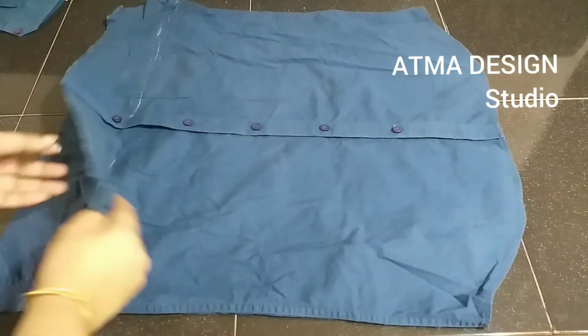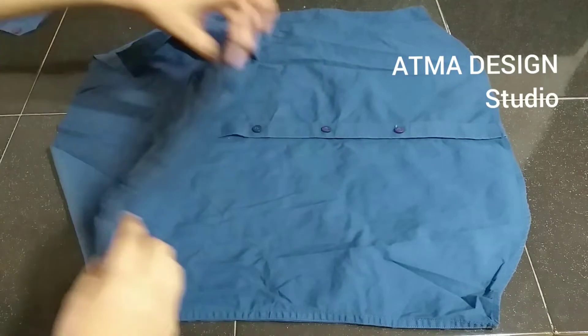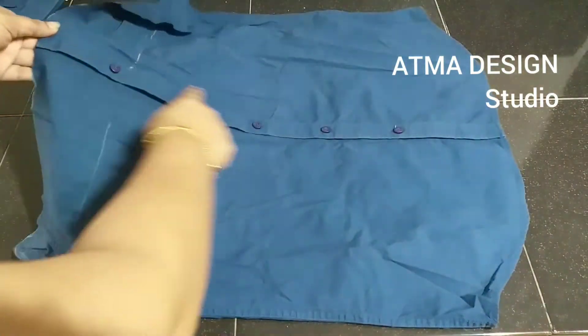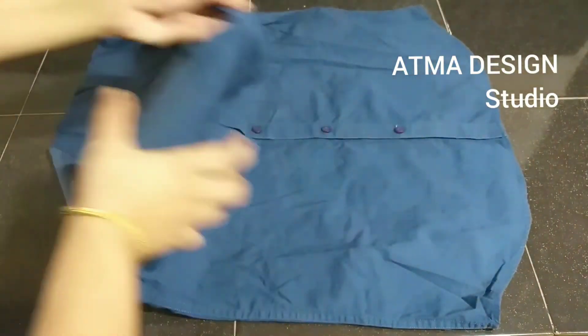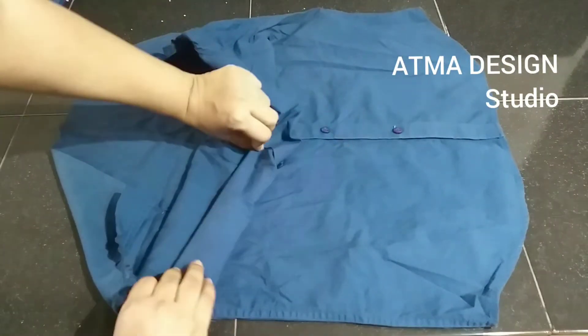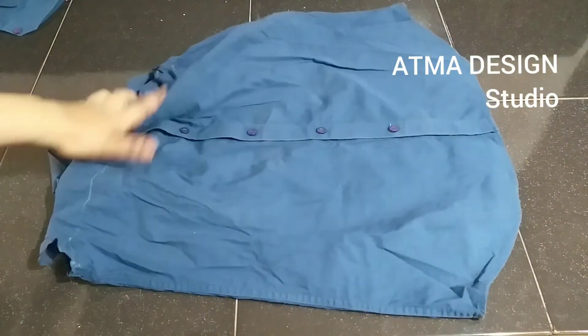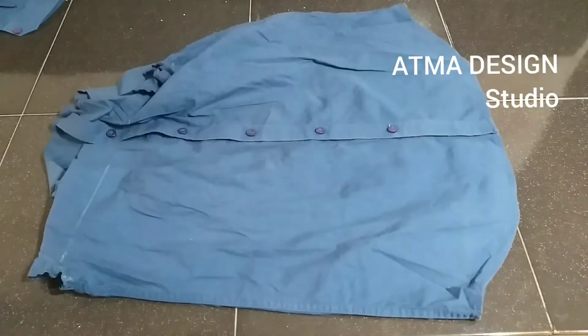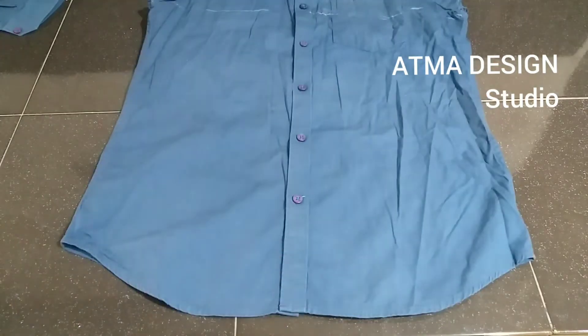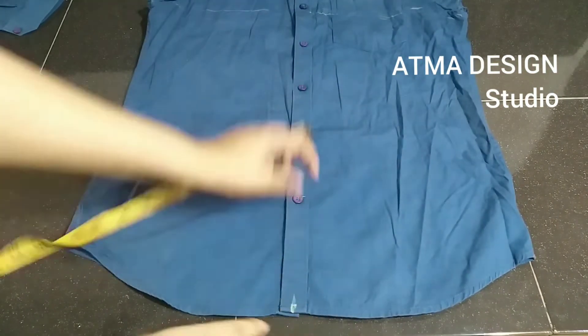Now it's just a little bit to ensure a fit. If you have a little bit of a shirt, you will need a little bit of a formal shirt. We will need a band.